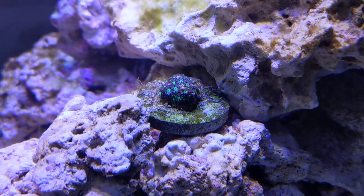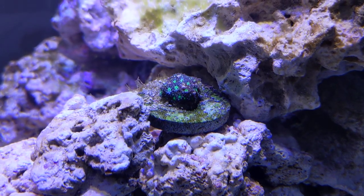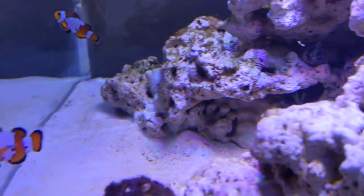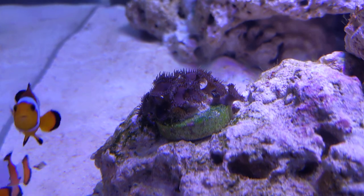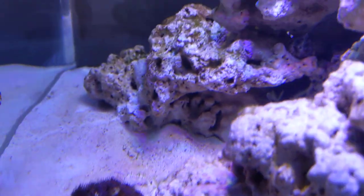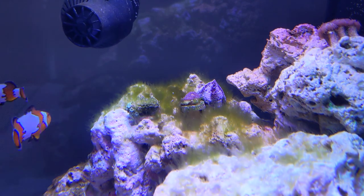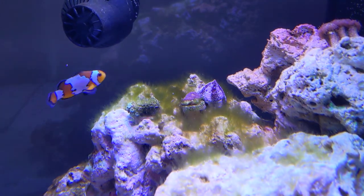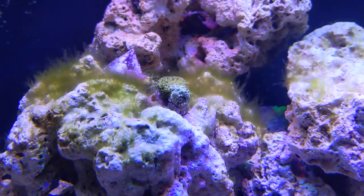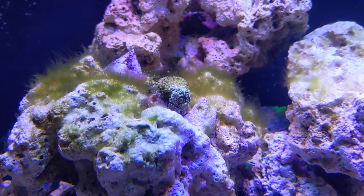Good color on this frag — it's filled out a lot, it's not very big but it looks like it's starting to hopefully grow. Palys are pretty difficult to kill, so those are some of the first ones. The other frags in here were from the discount rack at a place I go — they weren't very expensive. Hopefully they're going to be okay. That one in particular had some die-off initially, it seems to have stabilized with nothing in the last couple of days.